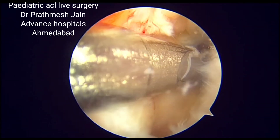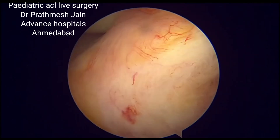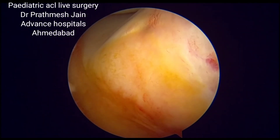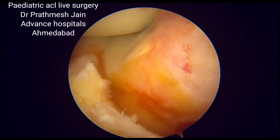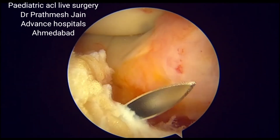This is a live demonstration of the Meninder, Coker and McIntosh technique of pediatric ACL reconstruction with a physeal sparing approach using a tensor fascia lata as a graft.